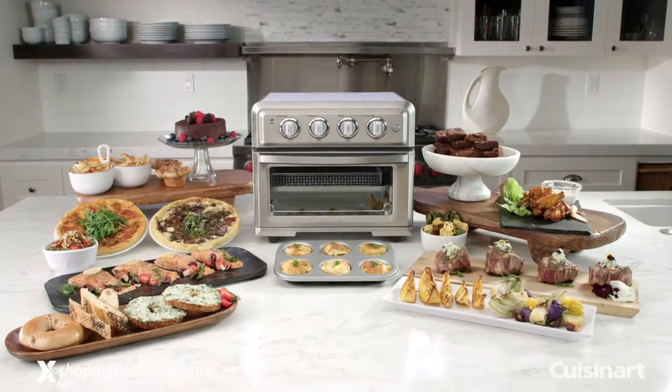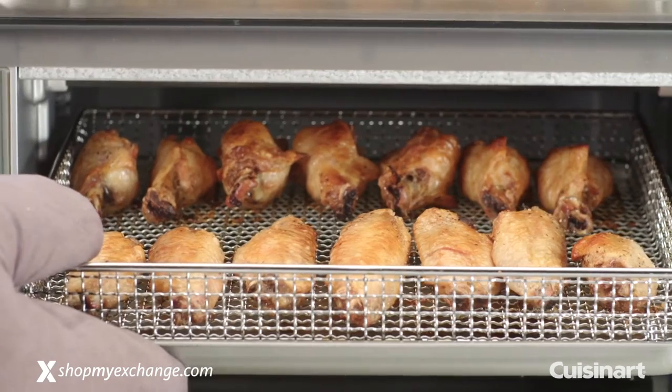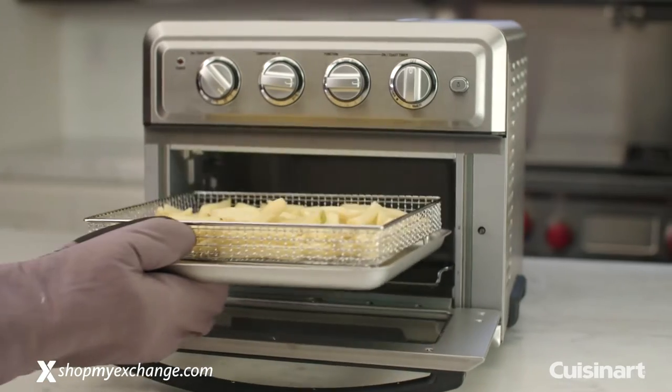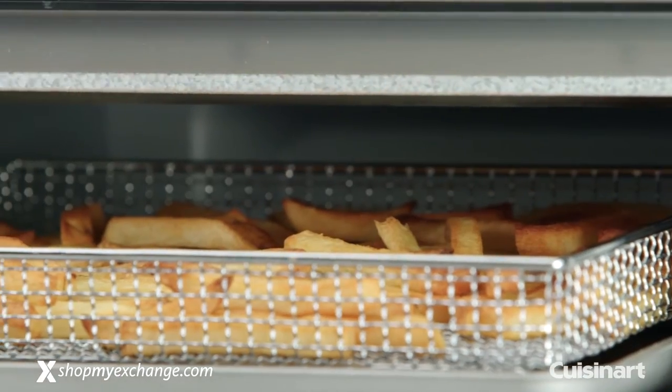The new Cuisinart Air Fryer Toaster Oven provides you with a healthier, easy-to-use cooking method that produces great-tasting treats by using less fat. Air frying, which uses powerful ultra-hot air and 98% less oil than deep frying, is a healthier way to cook.